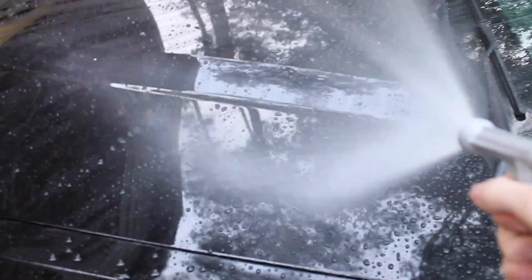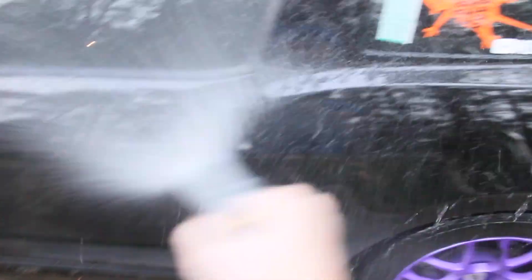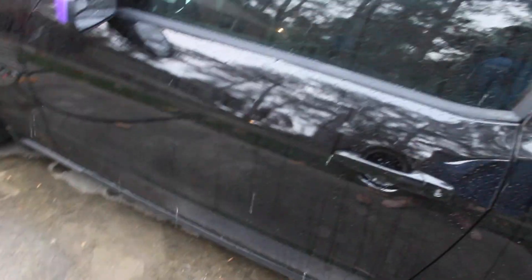Alright, so here's the waxed hood. It beads off pretty well, just like it should. But here's the ceramic coated side — it literally just falls off. That's wild.